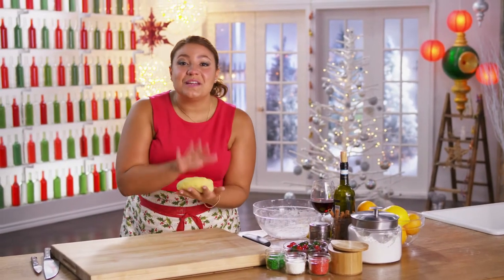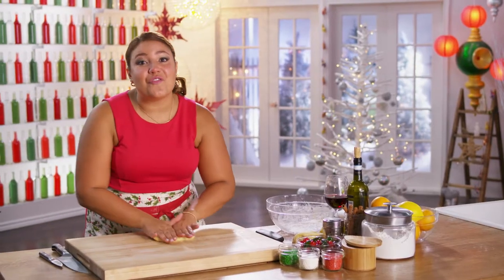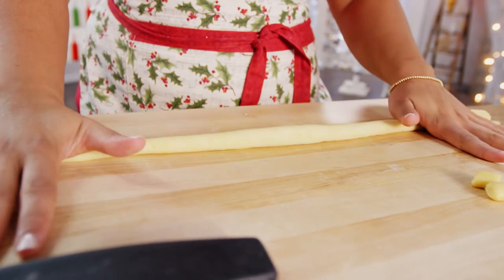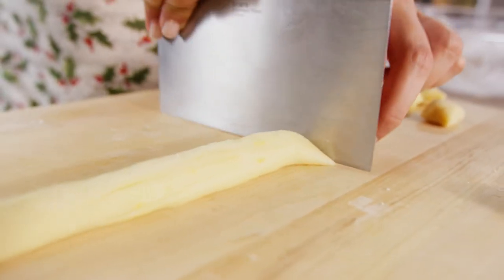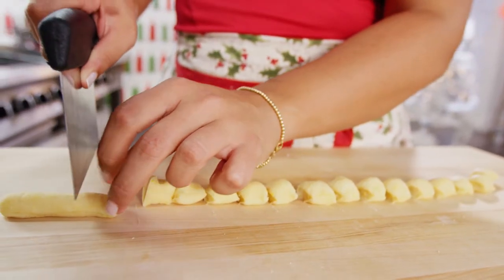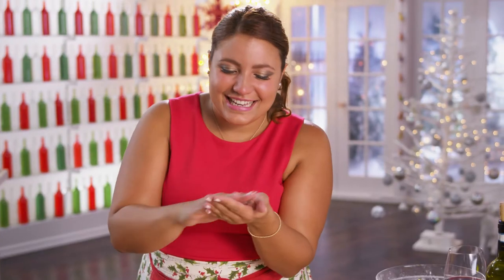My dough is all ready to go — so fun! Growing up, this was our favorite part: to roll it out.